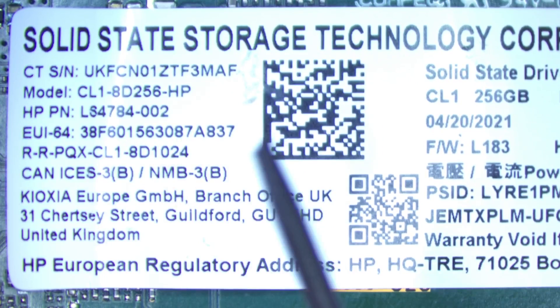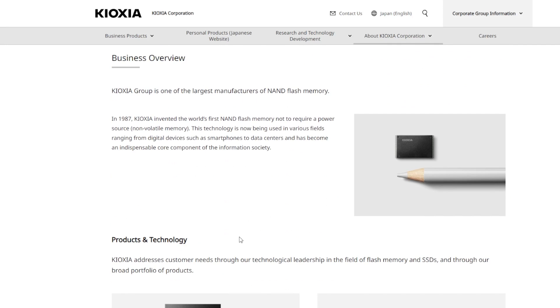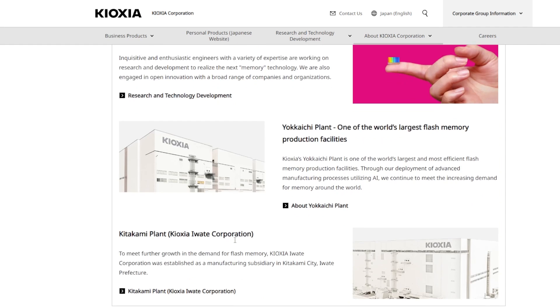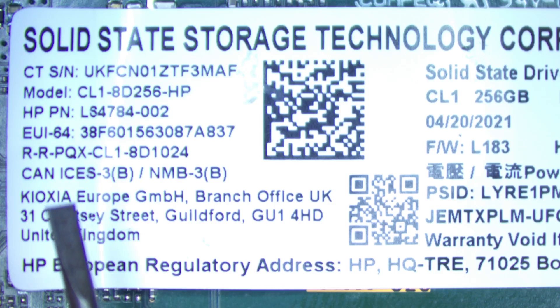This SSD was made by Kioxia. If you haven't heard of them, it's because it's the new spin-off brand name from Toshiba — the name they're going to start using for their memory. It comes from 'kyaku,' which is Japanese for memory, and 'axia,' which is Greek for value. So 'memory value' is the new Toshiba brand name, and this is how they want to play making SSD technology now.